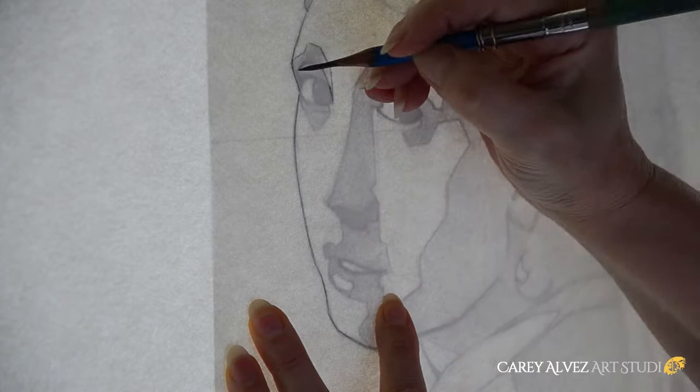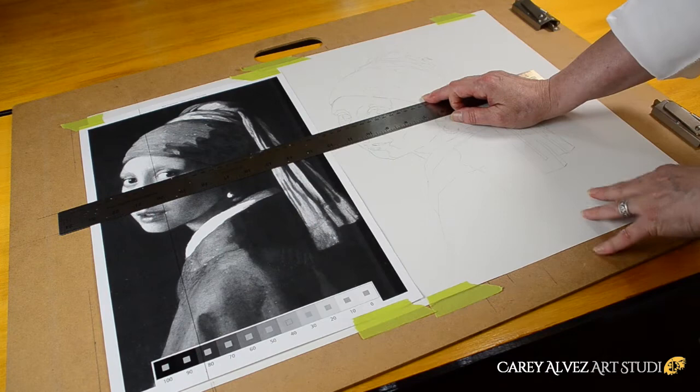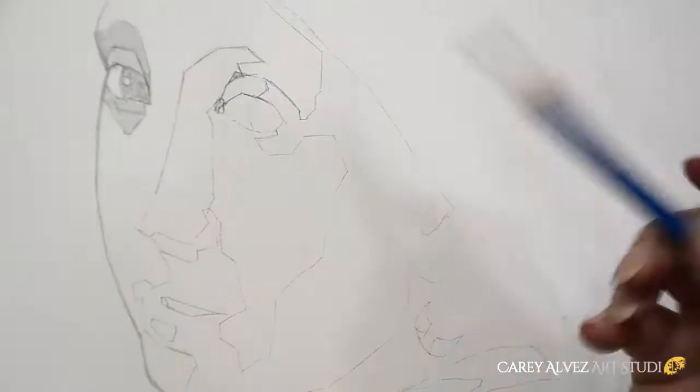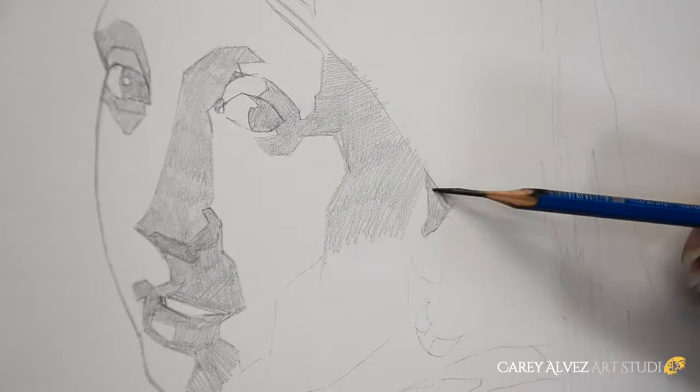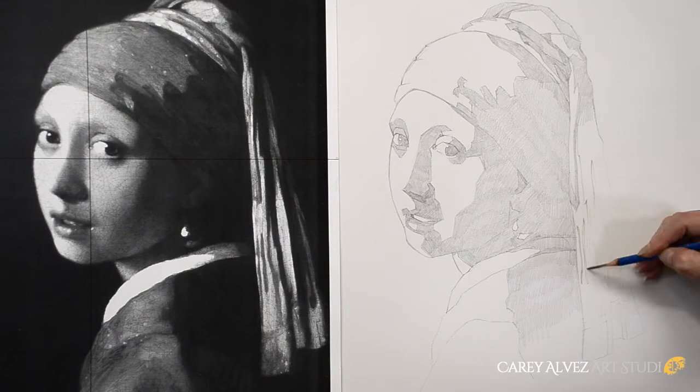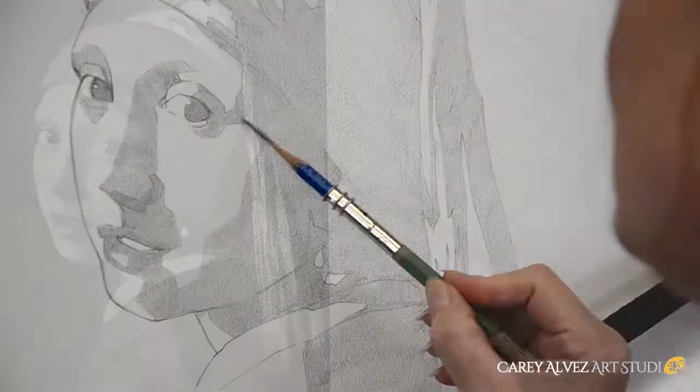I set up my board again with my reference image, only this time I'm using my good paper with my transferred construct. Right away, I begin filling in my dark shadow shapes with a flat, even tone in order to establish a value base to build the rest of the drawing on. I do this for the entire drawing and go back over it as many times as needed to create a flat, even tone while maintaining the simple, graphic shapes developed during the construct drawing.